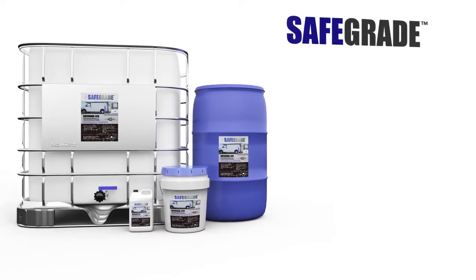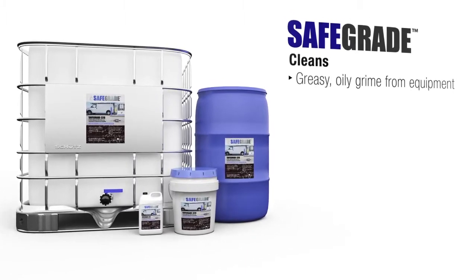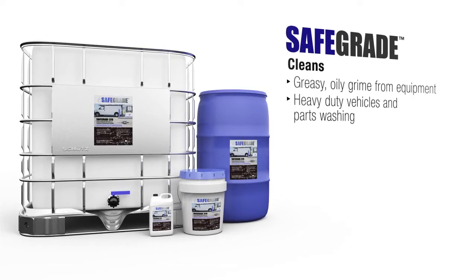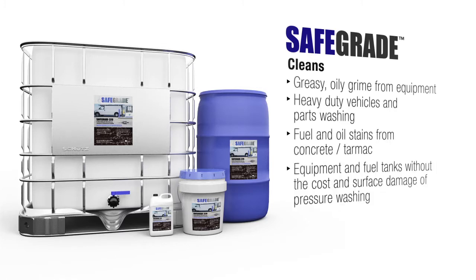SafeGrade is a great choice for cleaning greasy, oily grime on equipment or on heavy duty vehicles, as well as for parts washing. It can also be used for cleaning fuel and oil stains from concrete or tarmac surfaces and even around equipment, as well as fuel tanks, without the cost or surface damage of pressure washing.